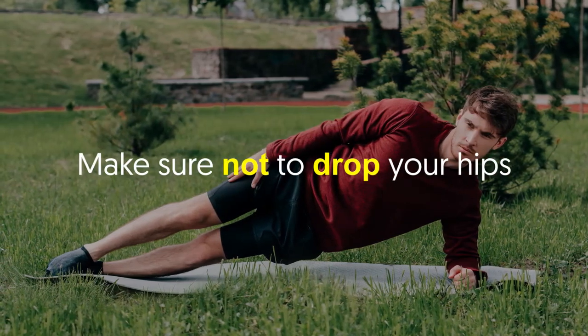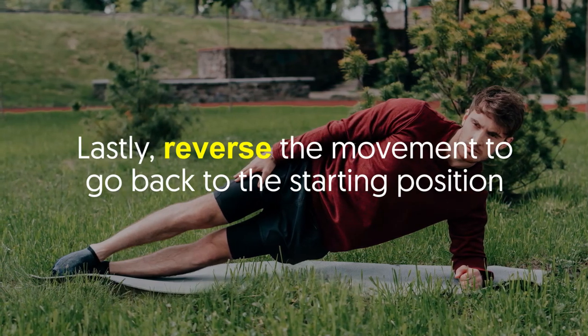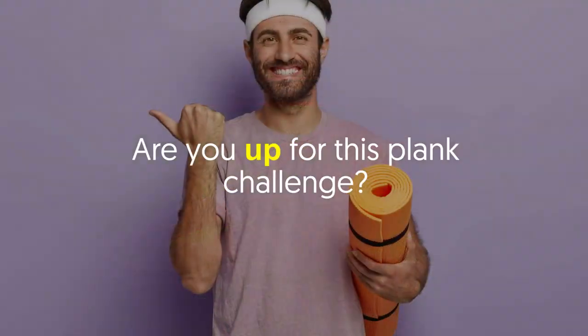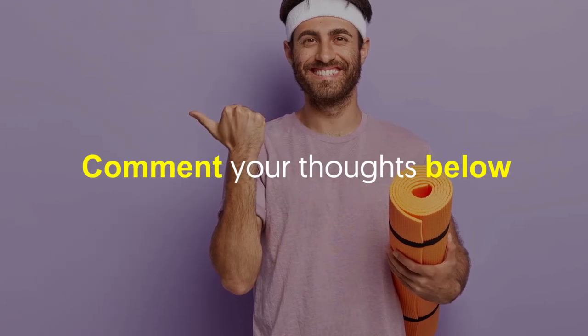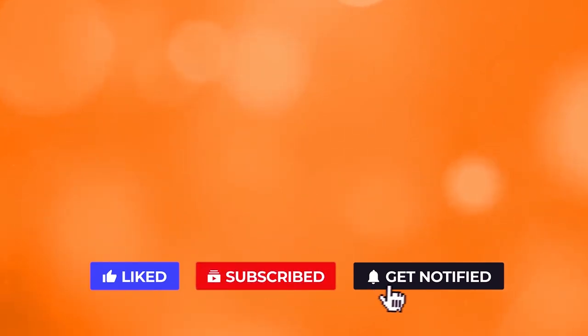From there, rotate your torso toward the floor bringing your right elbow to meet your left hand. Make sure not to drop your hips. Lastly, reverse the movement to go back to the starting position. Do this for 30 seconds. Are you up for this plank challenge? It's quick and convenient since you can do it practically anywhere.